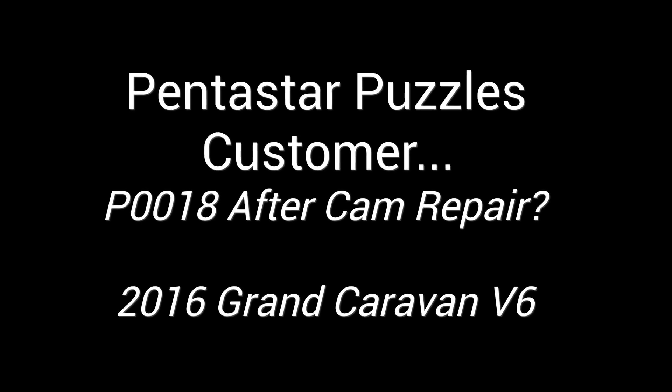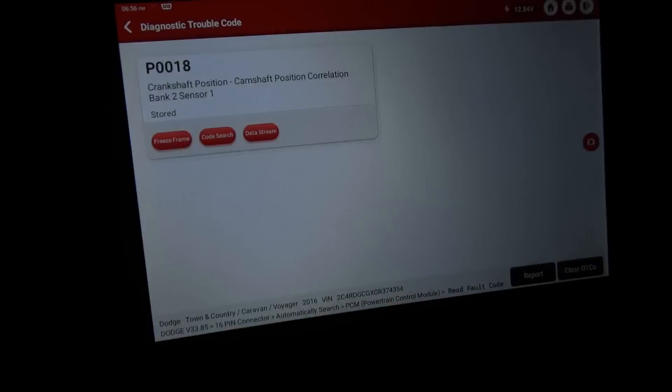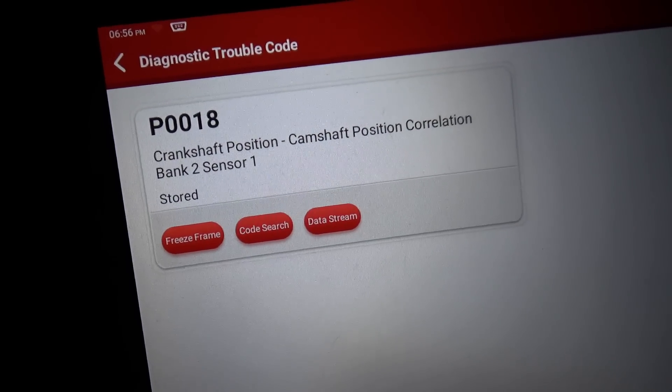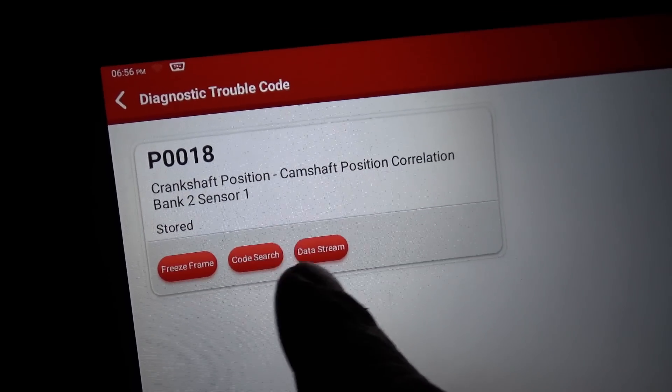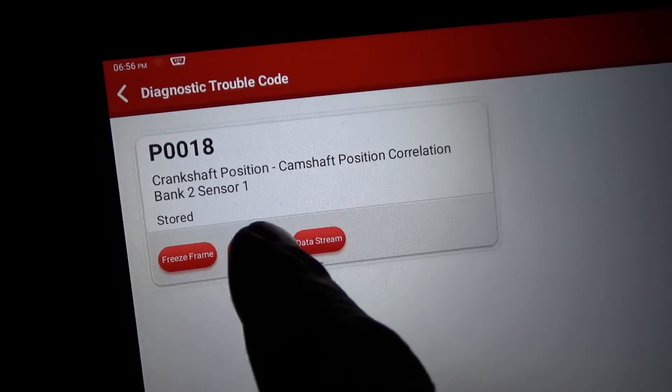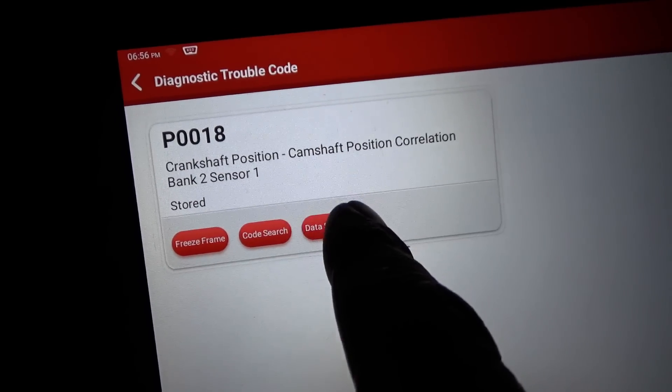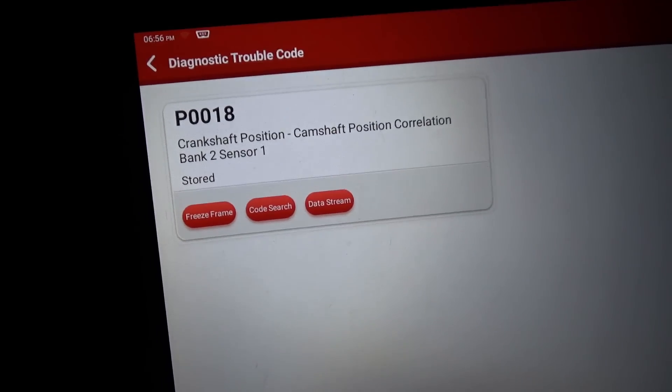Let's scan it for codes and see why this Dodge is setting a P0018. We're in the van — sure enough, there it is: P0018, camshaft position correlation, bank two sensor one. Now sensor one is a little confusing — that's the exhaust camshaft. Sensor two is the intake camshaft. That's just the way they label them.